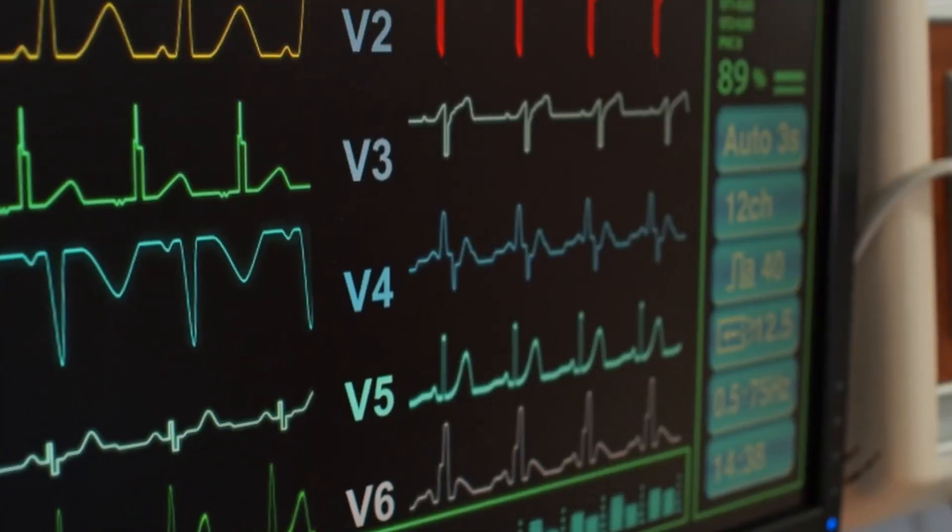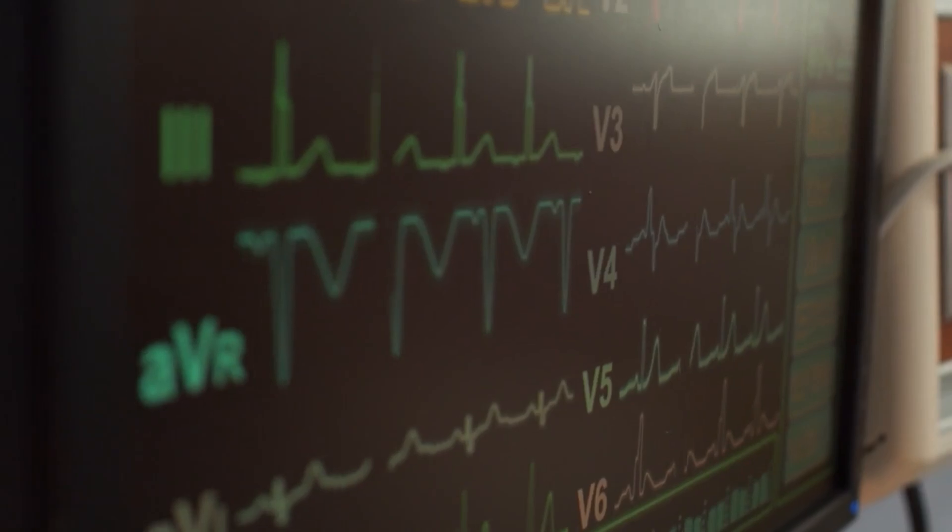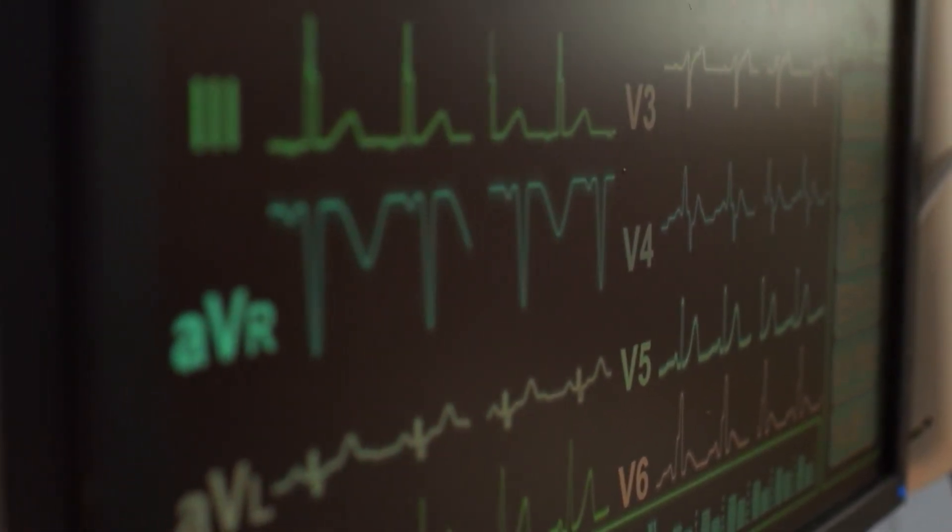Today we're going to talk about lowering blood pressure in those who have hypertension utilizing a TENS unit. If you've been following the last couple of blogs, February in the United States is our month to focus on heart health awareness, heart disease, hypertension, all those kind of things.